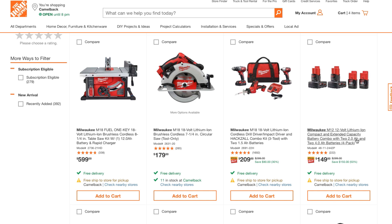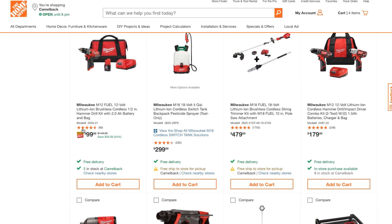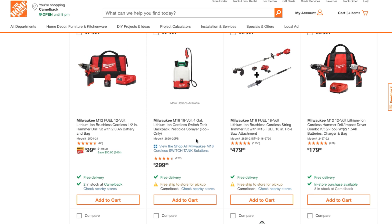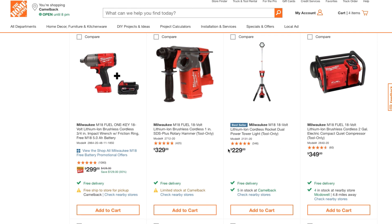You can get four batteries — two four amp-hour and two two amp-hour — for $149, not too bad. If you just need the drill, you can get it with a battery, charger, and bag for $99; it is the Fuel version, so it's one of the better ones. Compare that to another kit at $179 with older tools, whereas for $229 you're getting two Fuel tools — newer — plus the free ratchet for just $50 more.